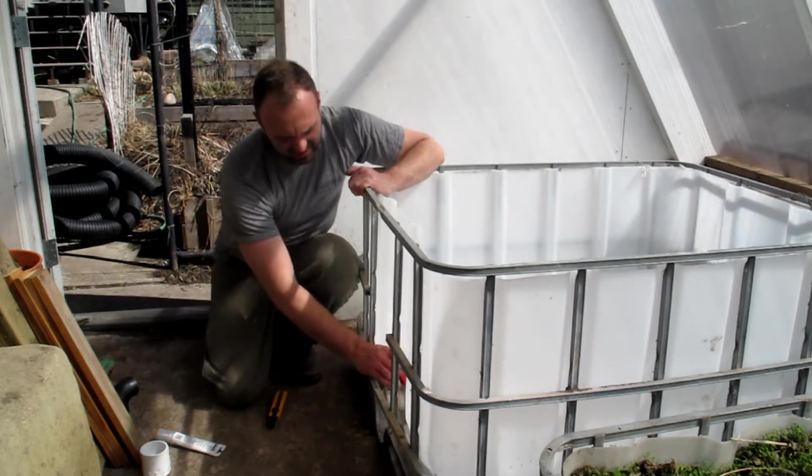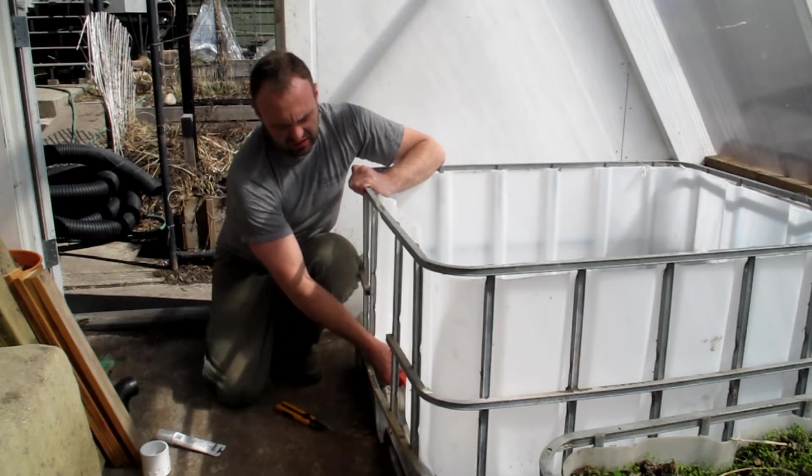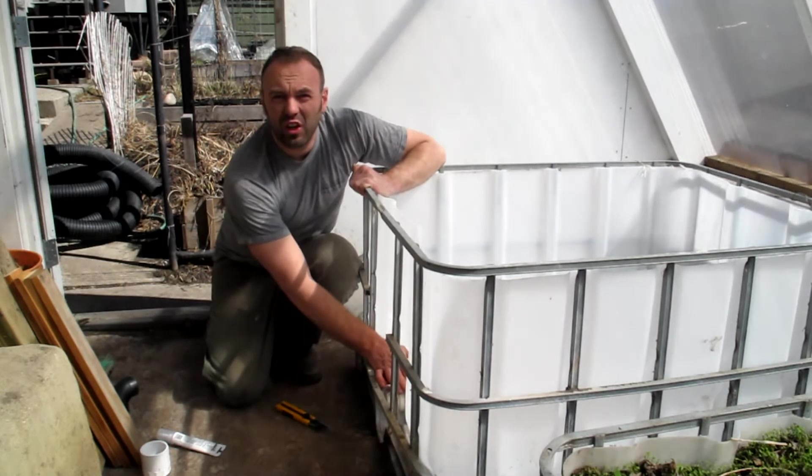Number one, we have to take off this little tab from the valve. We'll cut that off so that the valve can go back and forth.